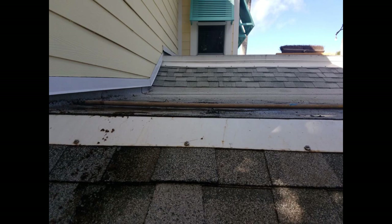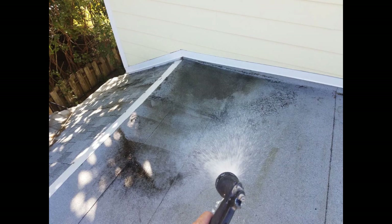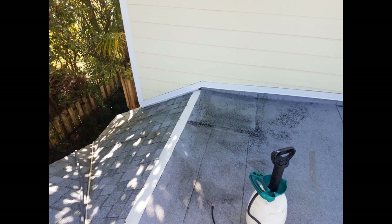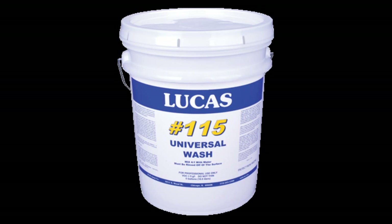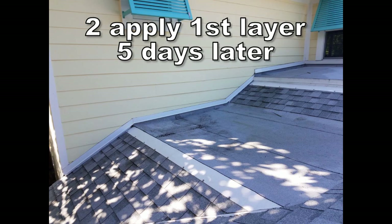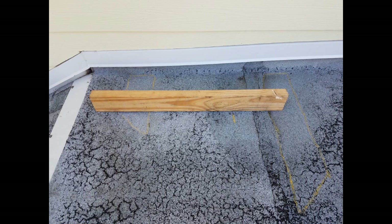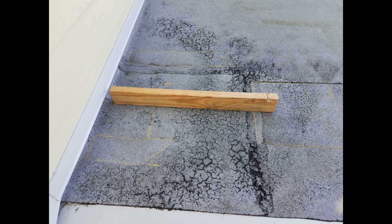And then I can cover it up by just putting a larger piece. I'm using the Lucas 115 detergent, which is what we use when we do roof coatings, to get rid of some of the fungus, mildew, and algae that's built up. What I did was use a yellow crayon to start marking out the places that were the deepest, and once I determine exactly what I'm going to do, that's when I can start cutting material.